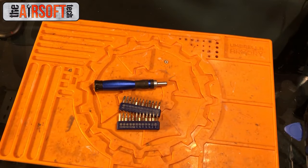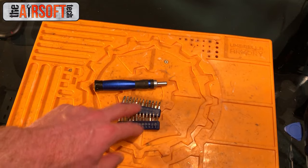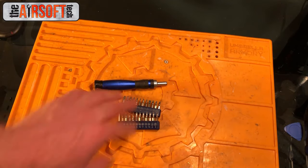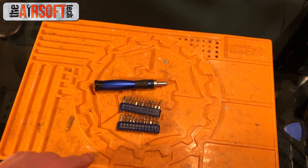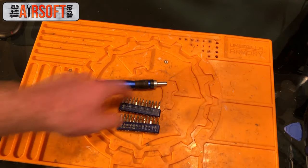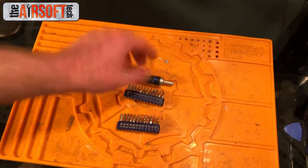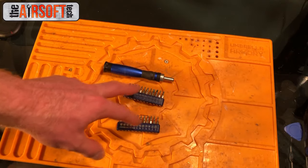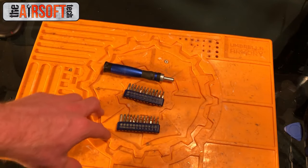It works fine with JGs and their Torx bits, works really fine with KWAs and their larger size Torx bits, works great with ICS and their kind of odd Phillips head screwdriver sets, and works great with just about anything I've ever come across. Same thing with Allen keys — works really great with the Retro Arms Allen key gearbox shell screws. This is a vital setup that you will need if you want to get serious about working on airsoft guns, and it should not be an expensive thing either.